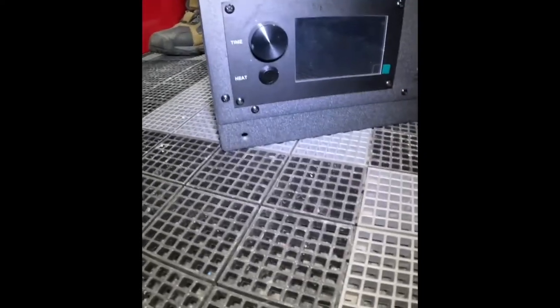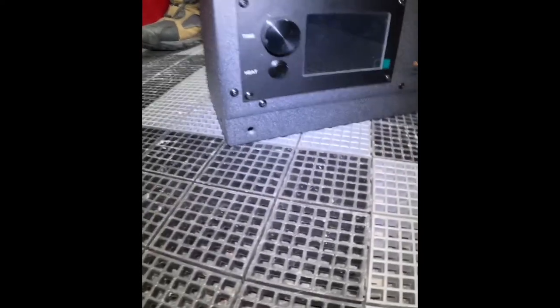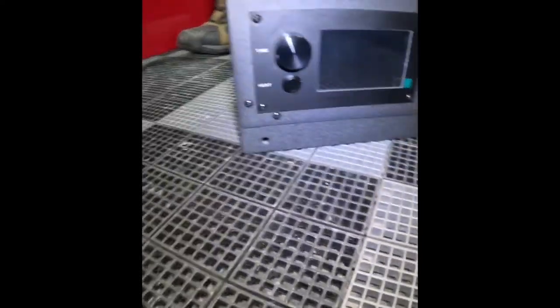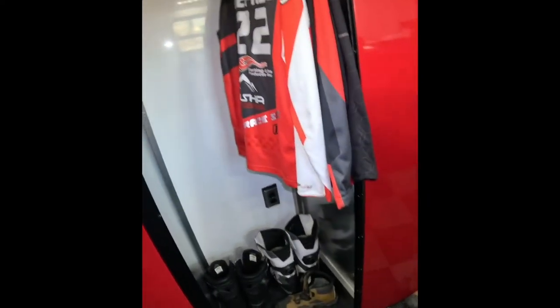They make a freestanding design mount as well as wheels you can put on this to make it semi-portable. But for this use, we're going to mount it right on the back wall and see how she looks.